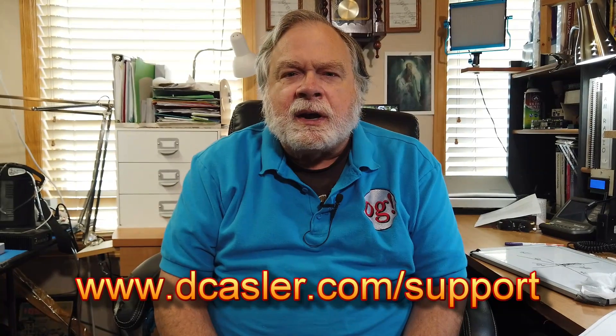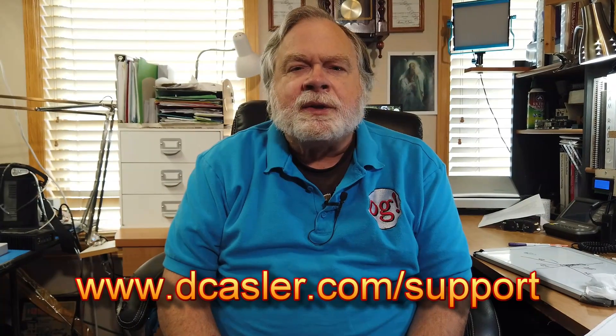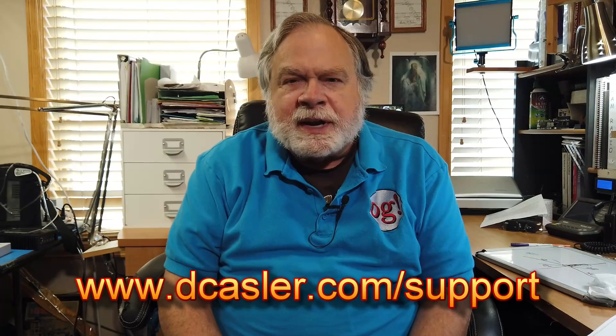If you'd like to help support this channel financially, you can do so by going to dkassler.com/support and picking a way that works for you. And until we next meet, 73.